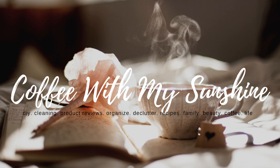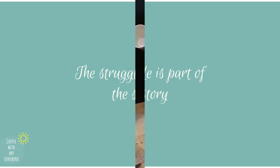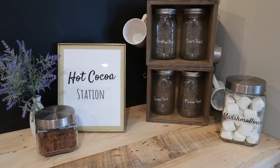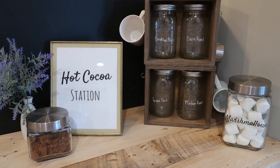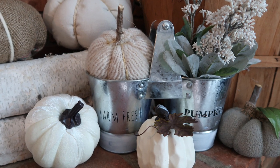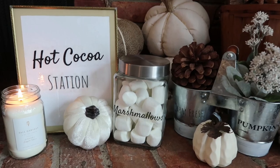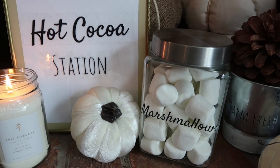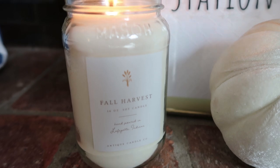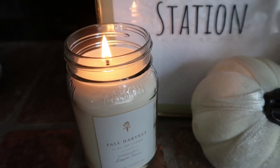Hi everyone and welcome to Coffee with My Sunshine. If you're new here, welcome, and if you're returning, thank you so much. I hope you enjoy this DIY. For today's project, I thought I would show you a very simple, easy way to do different fonts, lettering, signs, or labels. This is something I showed in my last trash to treasure video and everybody really seemed to like it, so I thought I would do a video all its own showing how to do this technique.